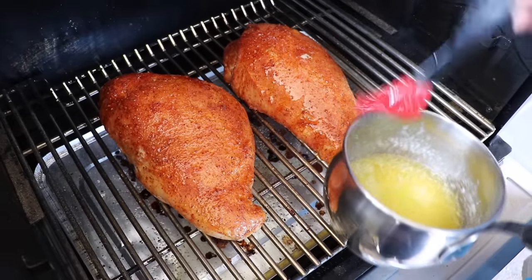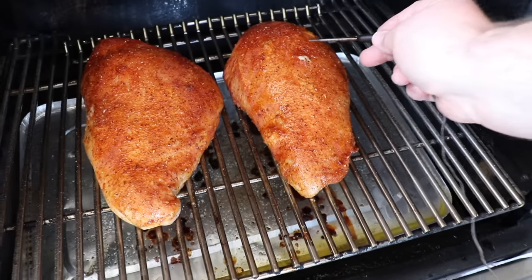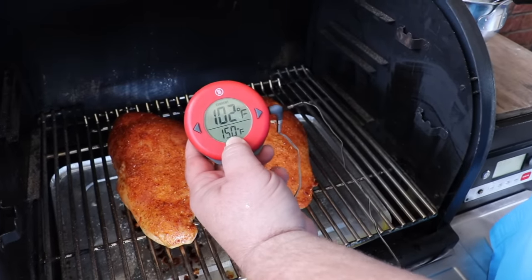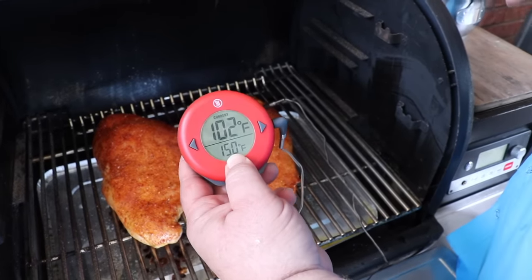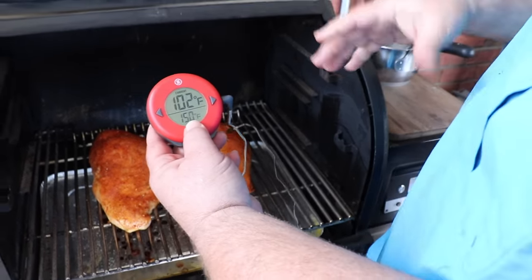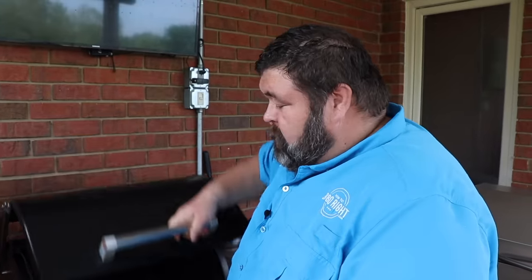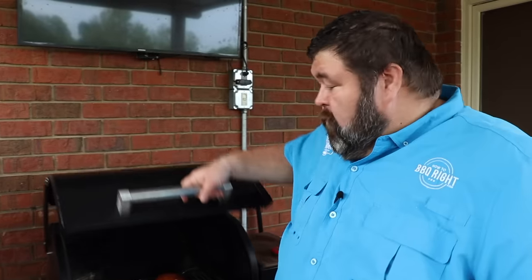These turkey breasts look really good and smell fantastic. I'm also going to get a probe right in the thick part of this turkey breast. I've got my Thermowax dot set for 150 — that's when I'm going to start glazing them. Let that glaze cook on. You can see it's about 102 right now, so we've probably got another hour of total cook time. I'll check on these in about another half hour and baste them with butter again.